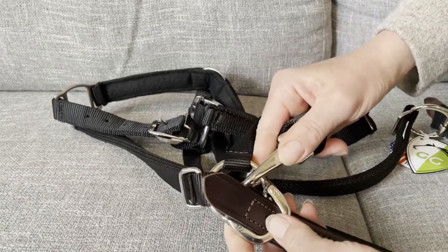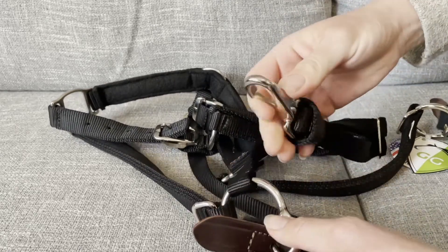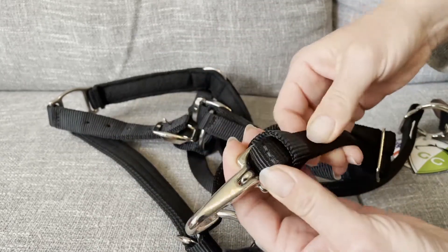Had he not been able to slip his halter, we strongly suggest having them face in. But some people prefer them facing out, or if you need to replace this because it's broken, I'm going to show you how to do that. Basically, this is a slip knot.